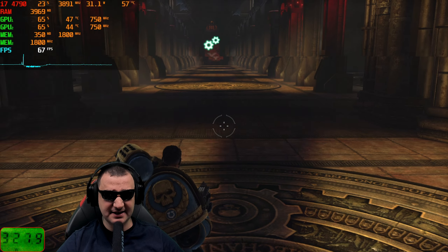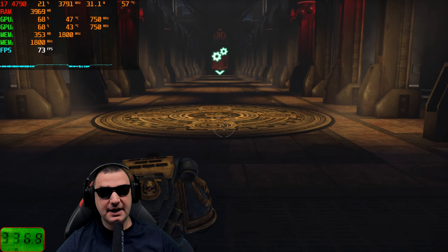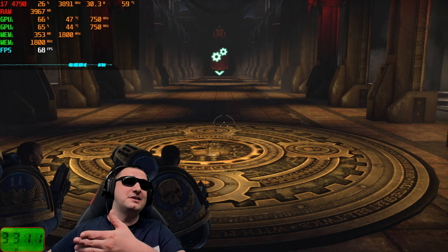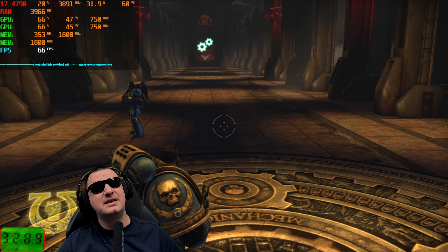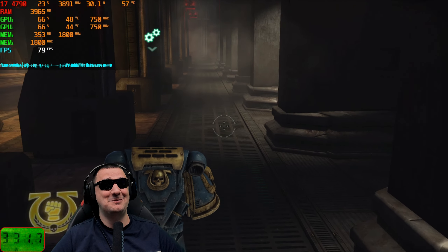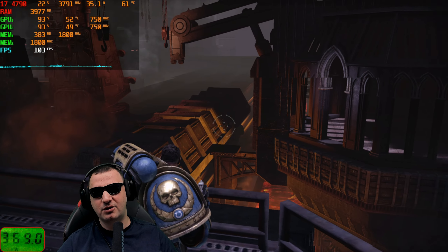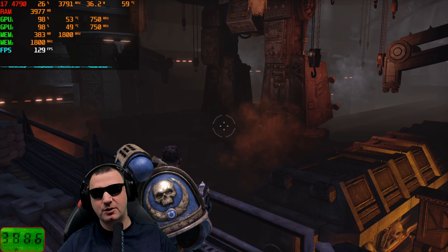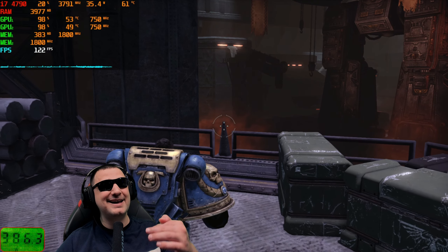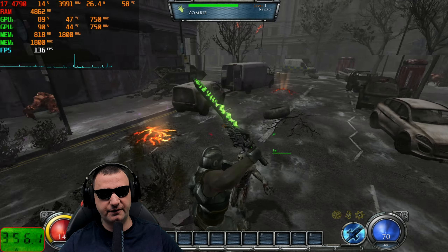I keep testing Crossfire and SLI cards in this game because it handles multi-GPU resources really well. In this session it's doing a fantastic job: 330 watts consumption, 60% GPU load with under 50 degrees on the core and 350MB of VRAM utilized in enclosed areas. When I move into open space, GPU load jumps to 98% with 400MB of VRAM utilization and around 100 FPS on average.